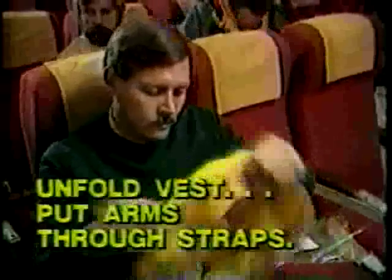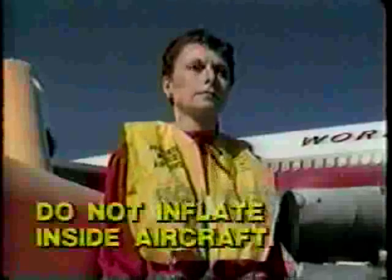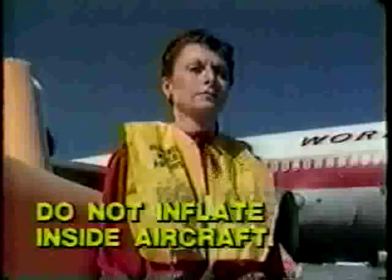Unfold the vest and put your arms through the straps. Pull the vest over your head with the wide flap down the center of your back. Pull these straps outward to tighten the vest around your waist.